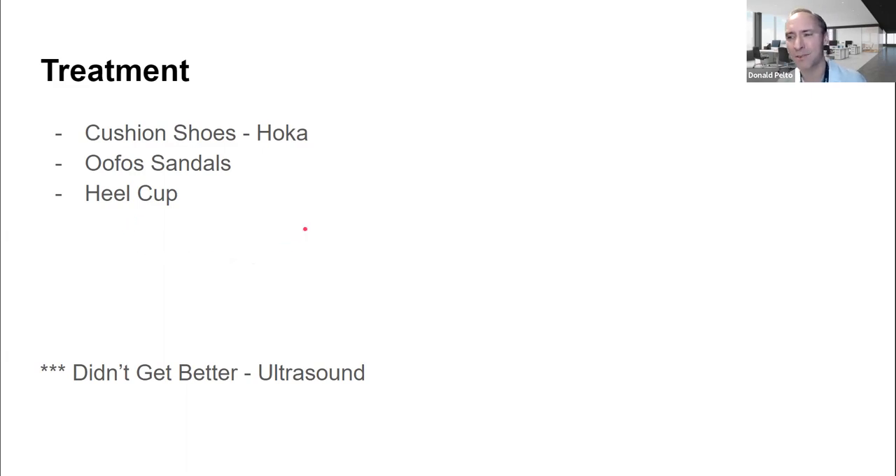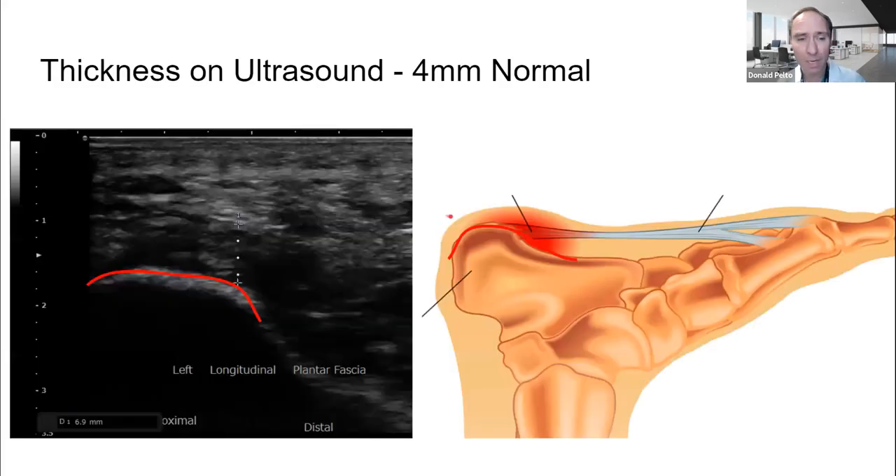He didn't get better with these treatments, so I wondered — maybe he does have plantar fasciitis after all. People with central heel pain aren't typical plantar fasciitis patients. So I got an ultrasound. The probe goes right here, and I drew a line to show the heel and the fascia I was measuring. If it's normal, it looks the same color as the skin and fat above it. Here it looks dark, indicating plantar fasciitis. The normal measurement is four millimeters — his was 6.9 millimeters, so it's thicker.